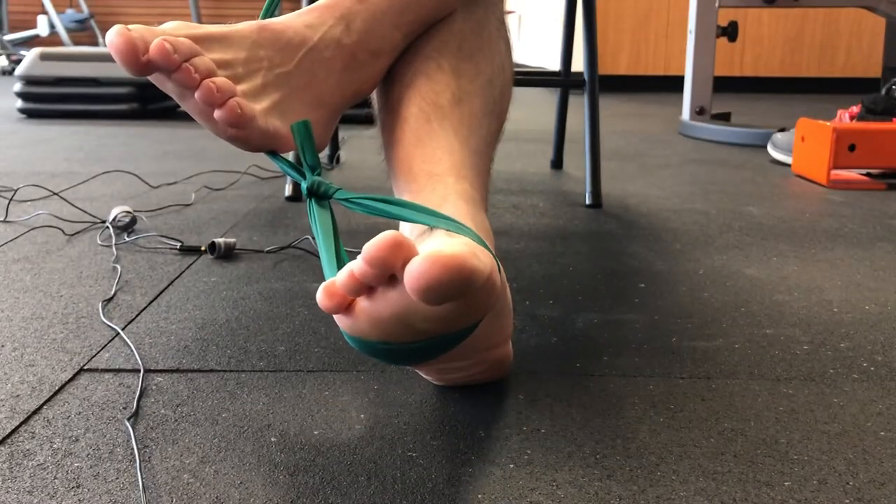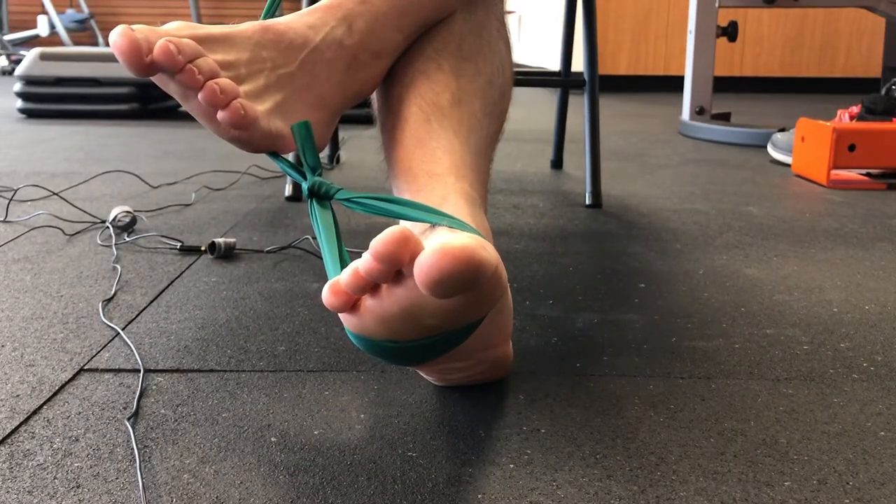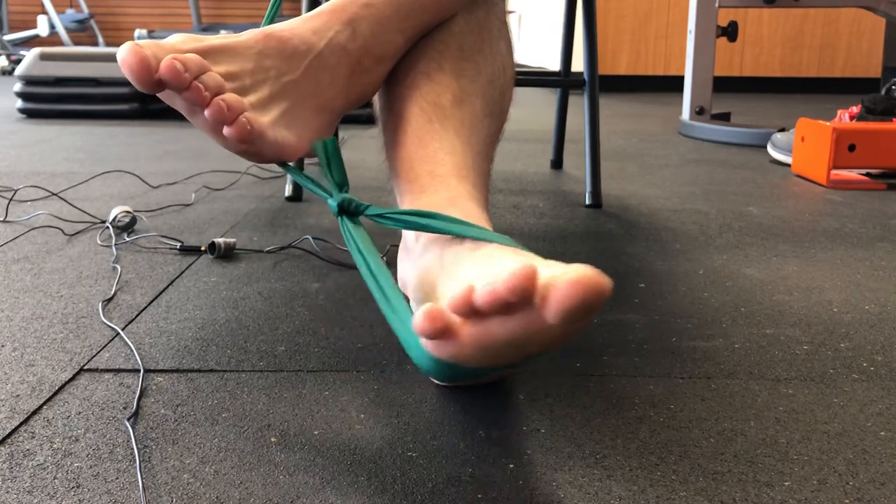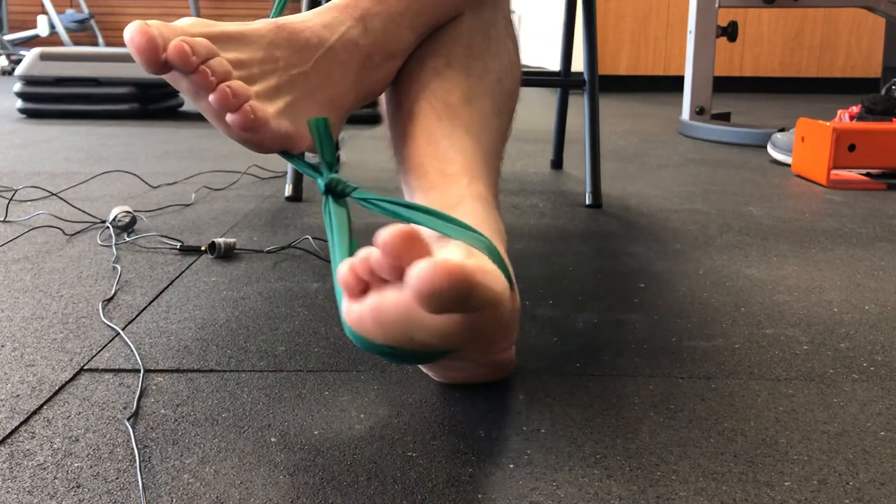I'm going to show you inversion with a band. This is challenging — I have to cross this other leg over to give me my anchor point for my band, but I'm just going to swoop in as much as I can and then back out.